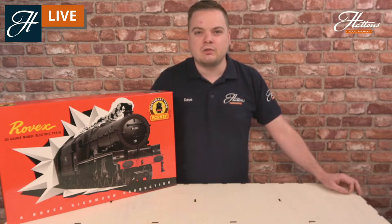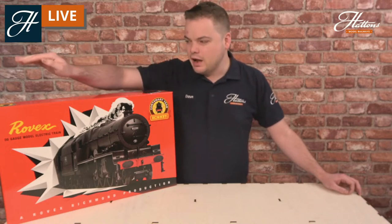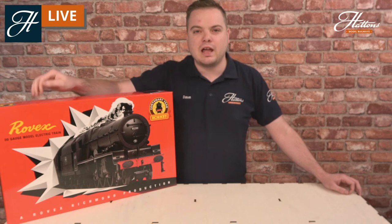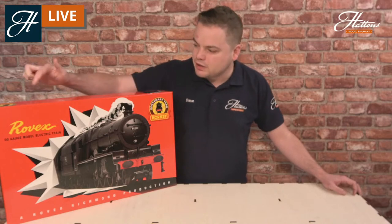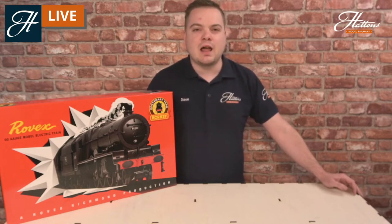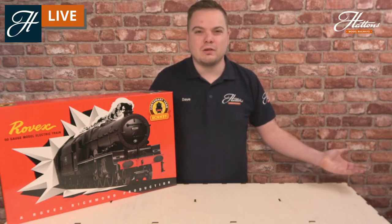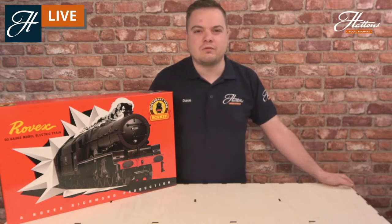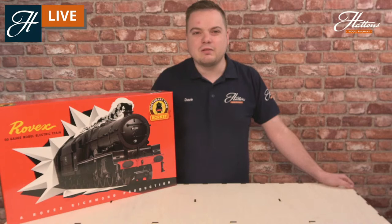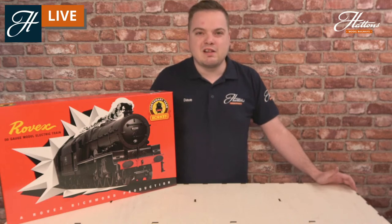Do ask any questions you've got regarding this set in the chat and I will answer them throughout the stream. To cover a little bit of history: this was a replication of an original set done in 1950. In the late 1940s, just following the Second World War, a company called Rovex was started up and originally they were making plastic cars. However, Marks & Spencer was really after a train set for their Christmas markets, so they approached Rovex and asked if they could provide a train set. The technology wasn't quite as decent as it is now — we're talking 70 years ago — but there was still a train set made.